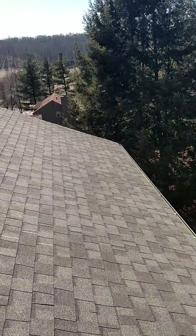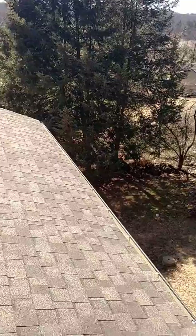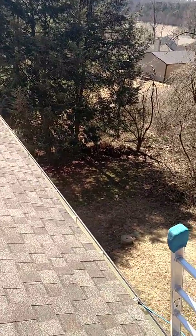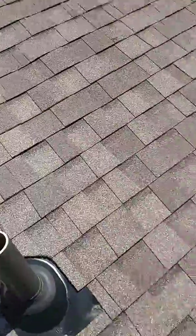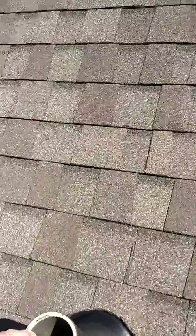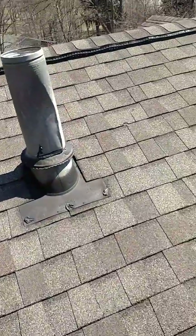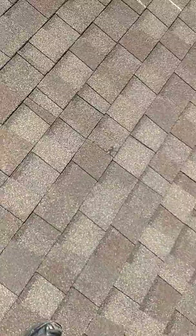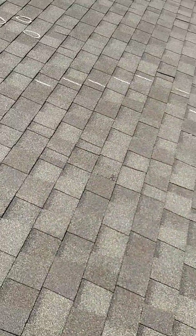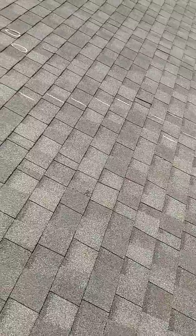Whenever it's possible, as long as the roof is not too steep or covered with snow and ice, I will attempt to walk on the roof. I can see things up close, I can look into the gutters, I can jiggle any pipes that are sticking up and make sure the boot is not loose. And when I feel things that are a little squishy like I did here, that gives me clues for additional things that I can look for in the attic inspection later on.